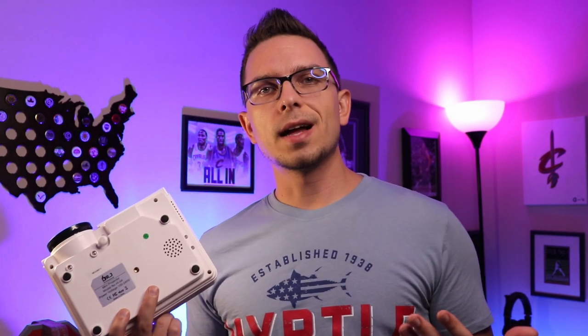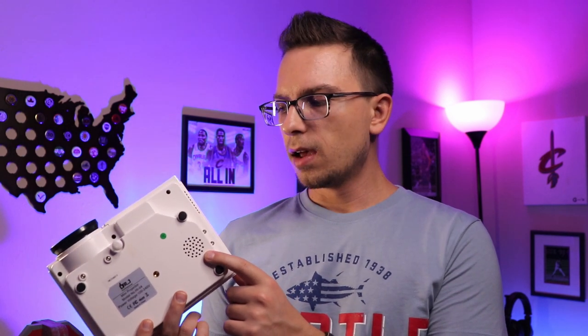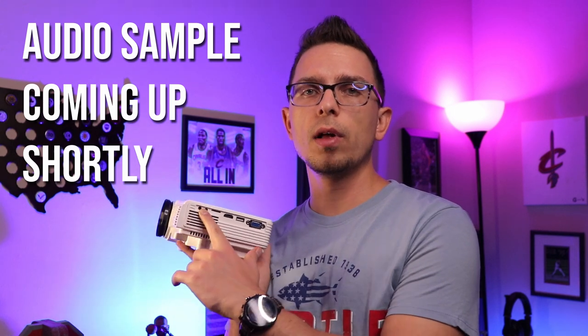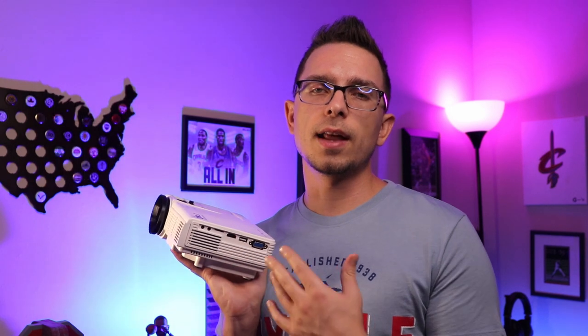Sound quality wise, it's not terrible. It does have a downward-facing speaker on the bottom. You've got fans on the side, so you're going to miss out a little bit on audio quality. It doesn't sound the greatest — I would definitely hook it up to an external speaker, which you can do because on the side you've got a microphone jack. You can use an aux cable to hook it up to an external speaker or set of speakers, and that's going to definitely increase the sound quality.